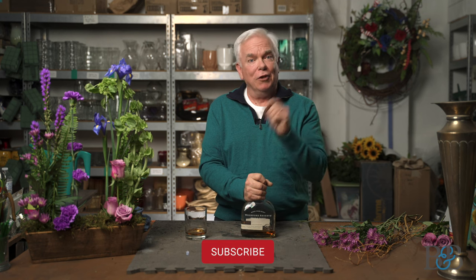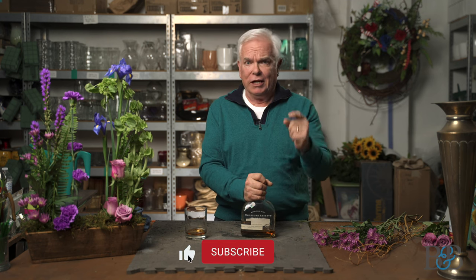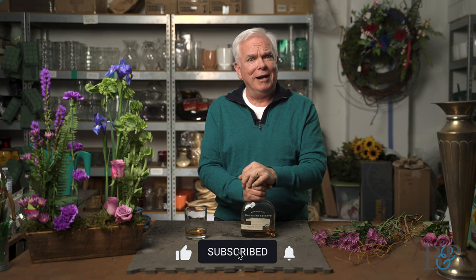Thank you so much for being back with us again — I so appreciate it. Don't forget to like the video and subscribe, because we want to see you back here again for the next edition of Blossoms and Bourbon. Thank you so much.